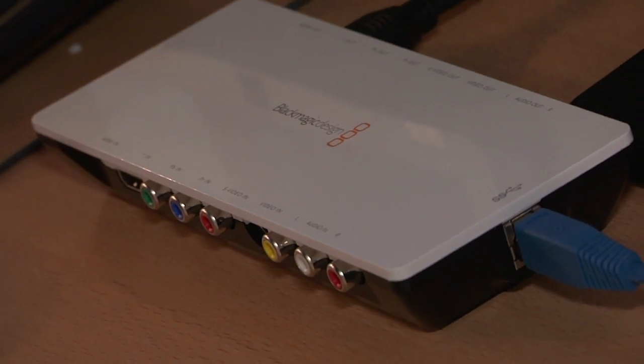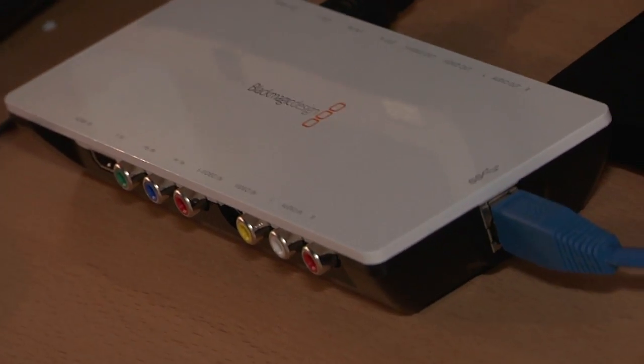If you go around NAB, there are storage companies also working with USB 3, but we believe we're the only manufacturer at the moment for capture card devices really pushing this new technology. The Intensity Shuttlebox is a new capture device developed by Blackmagic Design based on USB 3 technology. It's similar to the UltraStudio Pro, using the same type of technology, except it doesn't have SDI connectivity.